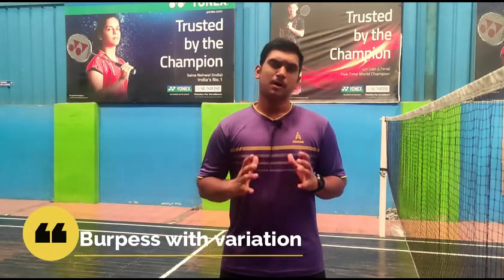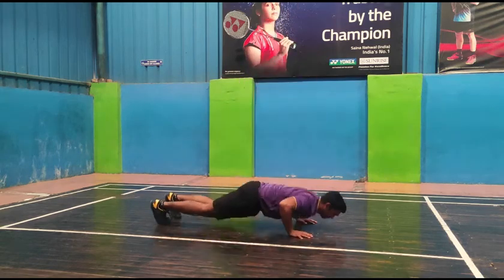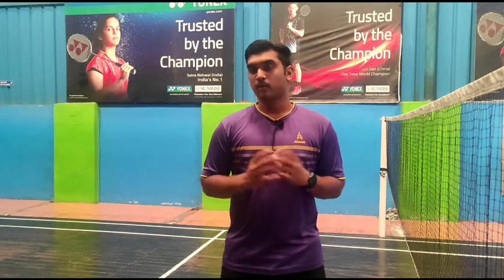The first workout is burpees. Burpees has so many variations: basic burpees, burpees with push-ups, burpees with tuck jumps and so on. These can be categorized according to how you are. Because if you are a beginner, you can start with basic burpees. But if you can move your body freely, then you can try any variations.